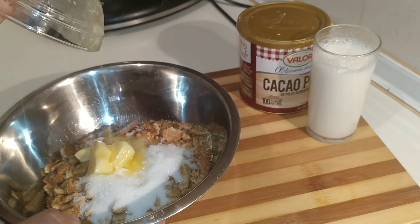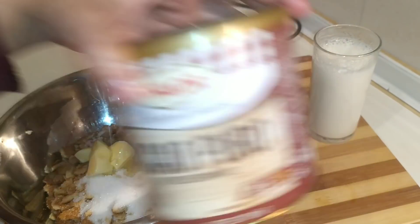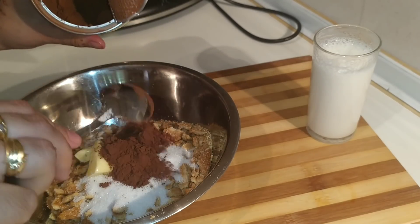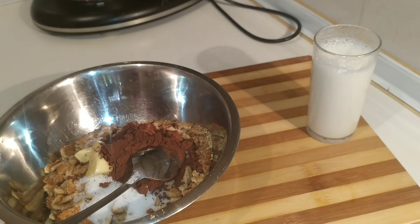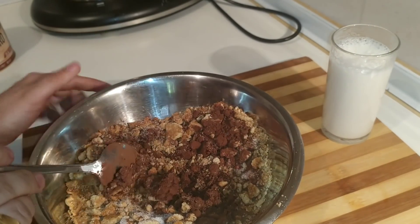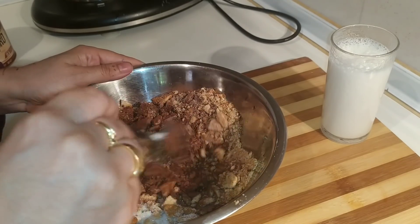Voy a añadir 1 cucharada de cacao en polvo. Si no tenéis este cacao, puede ser Cola-Cao o chocolate, de ese que utilizamos para la taza, el que queráis. Le voy a poner una y media. Le vamos a añadir un poquito de leche y vamos a remover para mezclar bien el cacao.